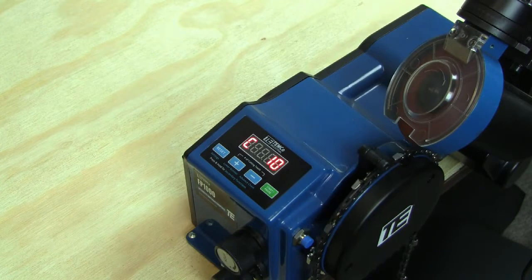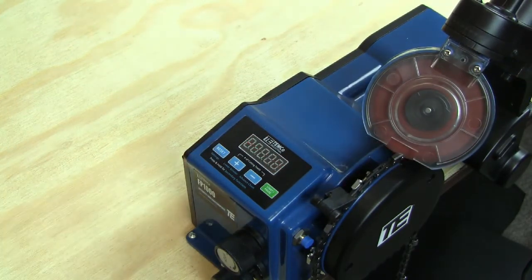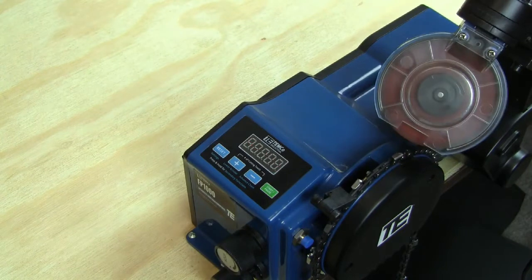If at any time you wish to stop the cycle, you may press reset, and the machine will shut down and reset to its beginning position.